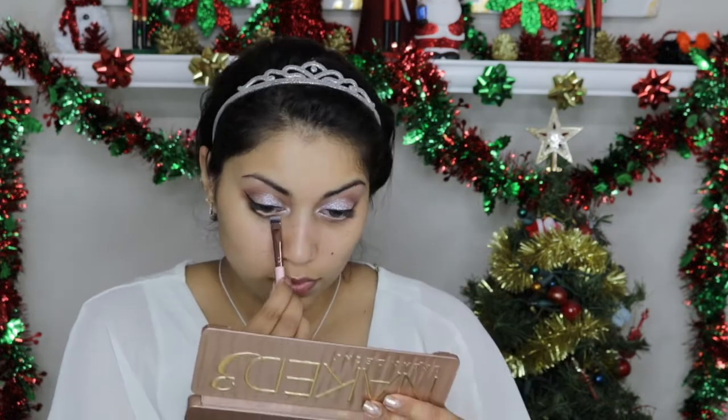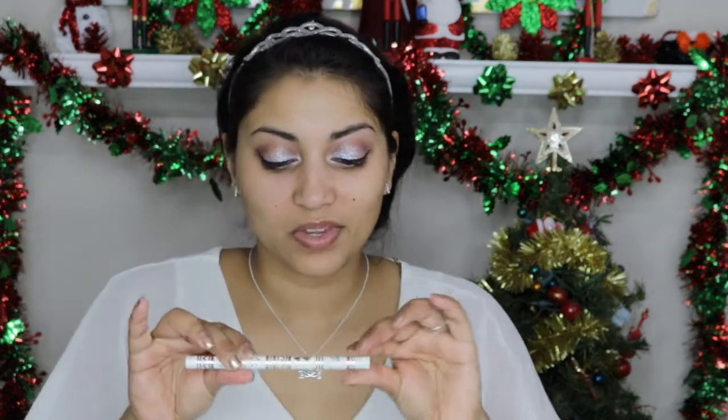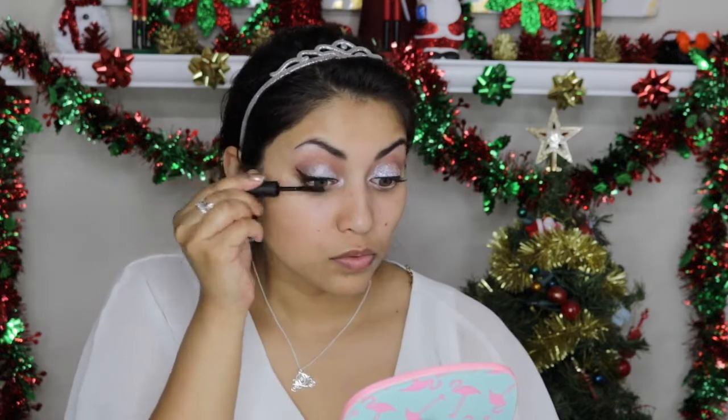Then I'm going back in with Nooner from the Naked 3 palette to smoke out the bottom lash line, and going in with the Color Factory to connect the eyeliner to the bottom lashes. Now I'm just filling in my eyebrows very lightly using a Winky Luxe brow pencil. You want to go pretty light because you don't really want big, bold brows when doing a very ethereal, angelic look. Then I curled my lashes and applied some mascara — this is the Make Up For Ever Excessive Lash.